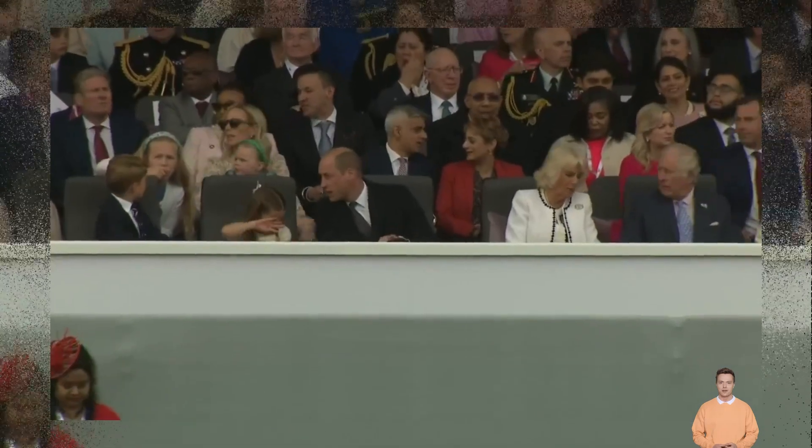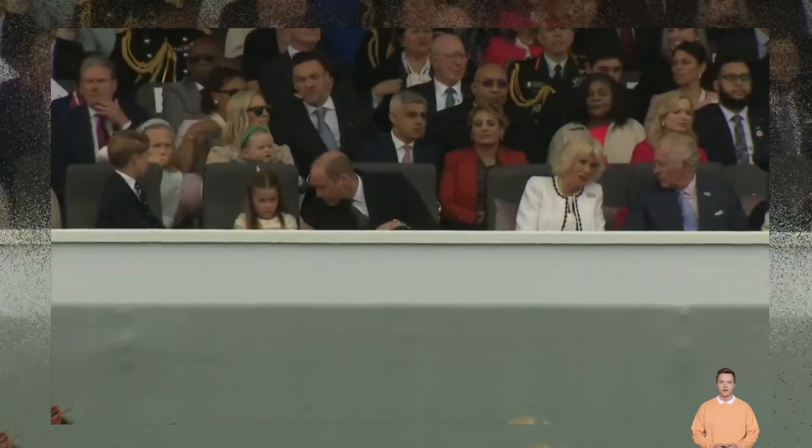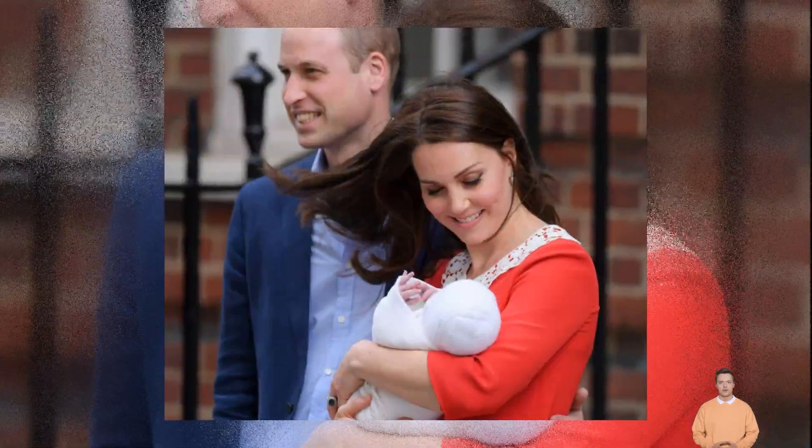Other theories suggest that King Charles isn't wearing a crown because he's not officially allowed to wear one yet. No images of the new king wearing any crown — including the Imperial State Crown or St. Edward's Crown — are permitted until he has his coronation.